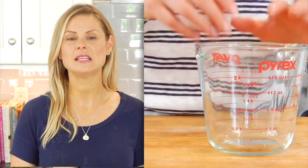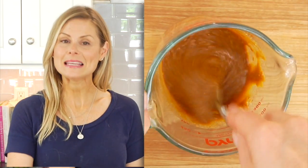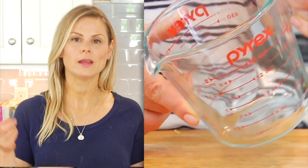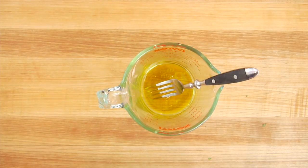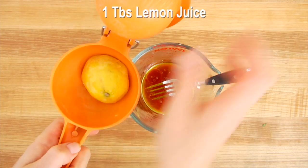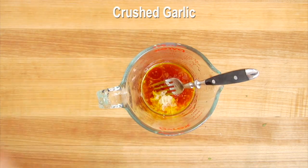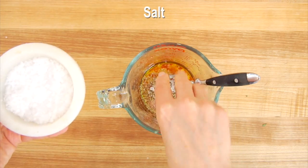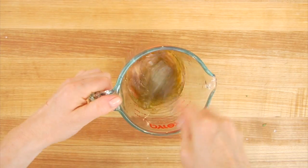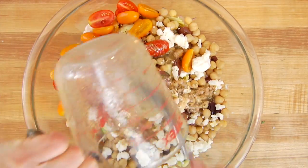I love using these glass-spouted cups for salad dressings because the measurements are right on the side — they're easy to mix and easy to pour, so it's a win-win-win. Into the cup goes a quarter cup of extra virgin olive oil, two tablespoons of red wine vinegar, one tablespoon of fresh-squeezed lemon juice, two cloves of crushed garlic, a teaspoon of Dijon mustard, two teaspoons of Italian seasoning, and some salt and pepper. Whisk that all together, then drizzle the dressing over the salad and gently toss.